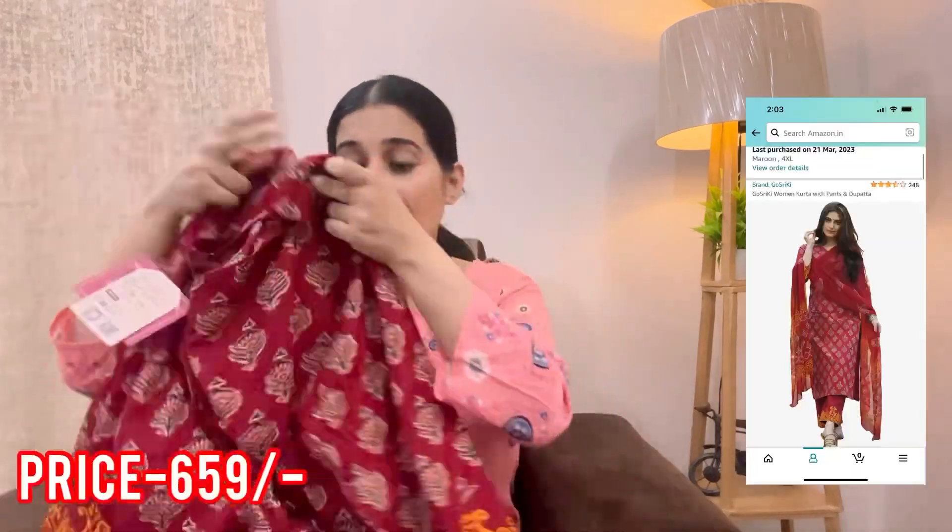Moving on to the fourth kurta set, which is again by the brand Goshri Ki. This is what it looks like — it's maroon in color, full length, and a viscose blend fabric. They have a yellow color contrast just to give a contrasting shade to the whole kurta set along with a simple basic design. This one my mother got a while back so this is not for me — but it was very good at the price. Currently there is a good discount and price drop, so I'll share it with you. It's a great product and I feel pretty good about it.